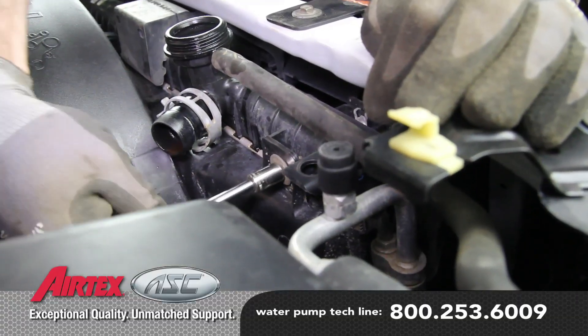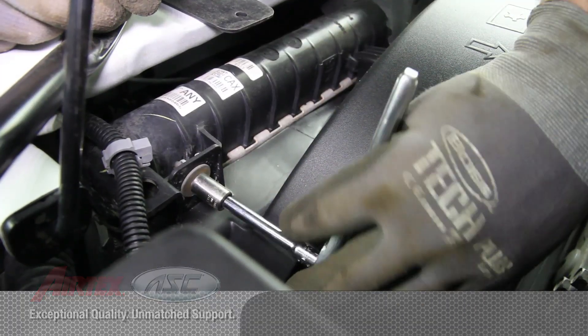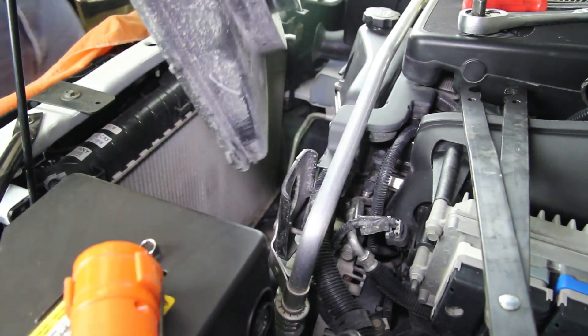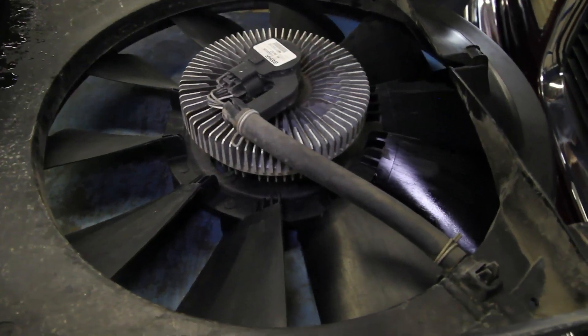Remove the fan shroud bolts from the radiator. As you raise the fan and fan shroud out of the vehicle, be careful not to allow the fan clutch to damage the radiator or compromise the electrical connection.